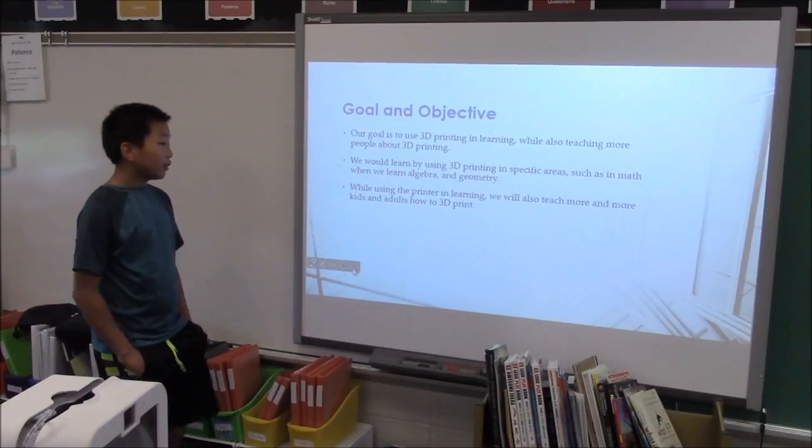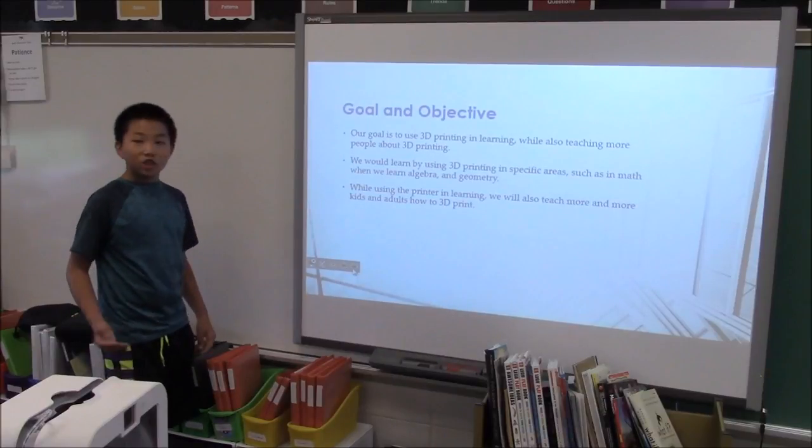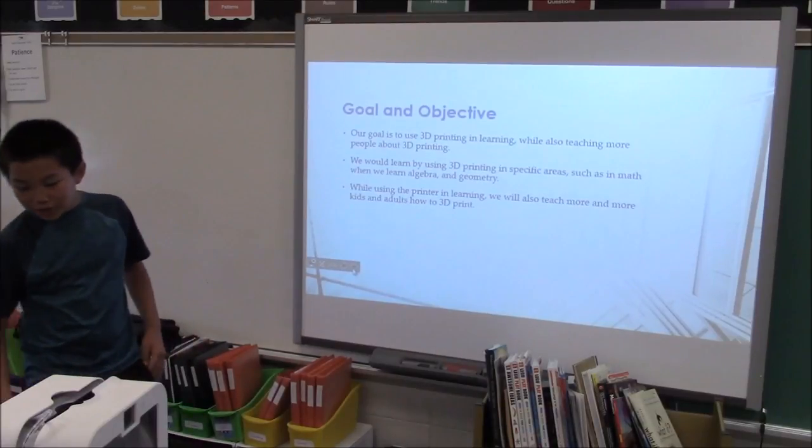We would also learn using 3D printing in specific areas such as math when we learn algebra, because it shows us x and y and all that stuff, and also geometry because it shows us how to print.